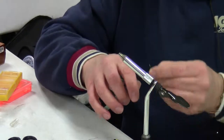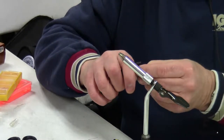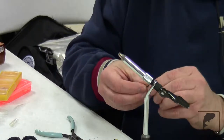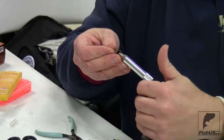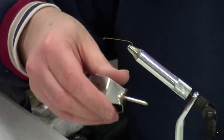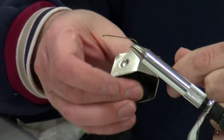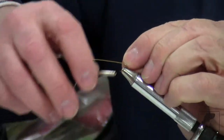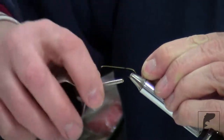The first thing we're going to do is always bend the barbs down on these hooks. Then put that in the hook vise and put a base of thread down on the hook.